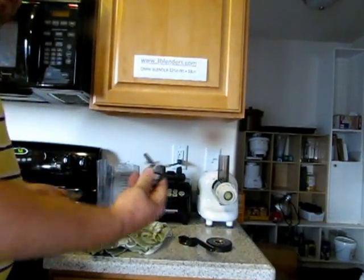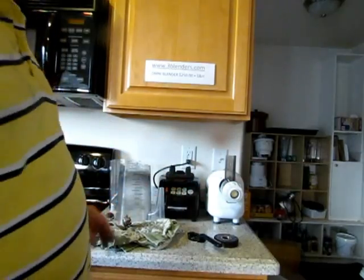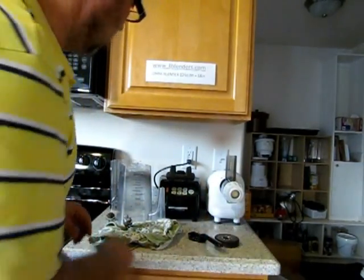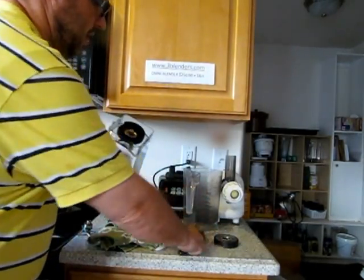This would be the new blade, and that's of course very sharp, being brand new. I'm not going to put a new blade in this container because I'm just going to throw it away. So let me just show you again.